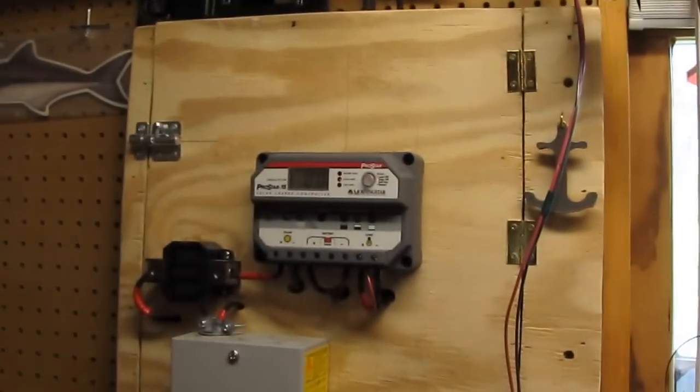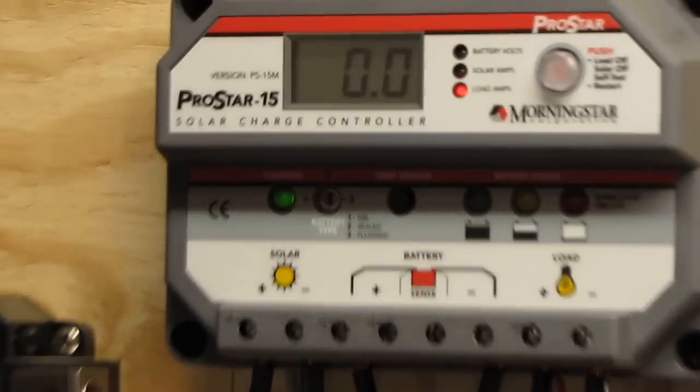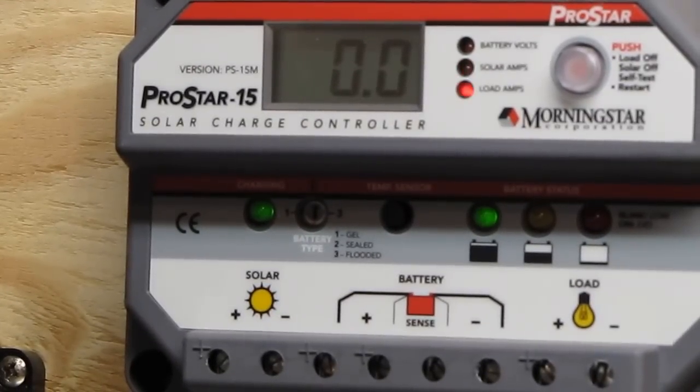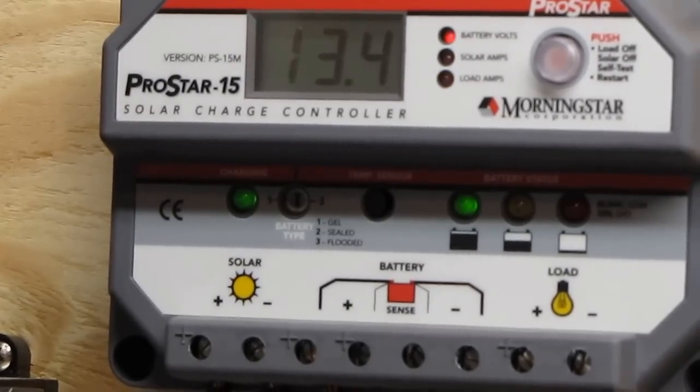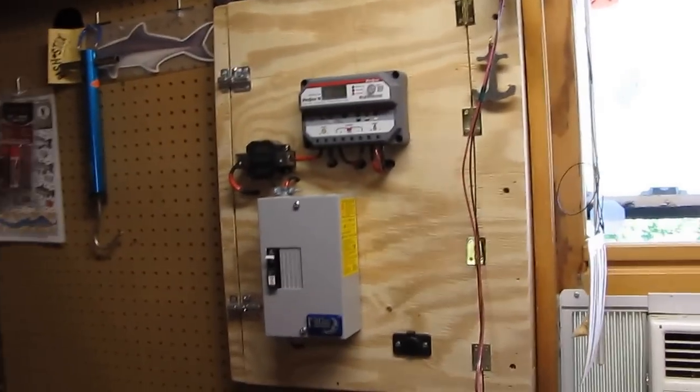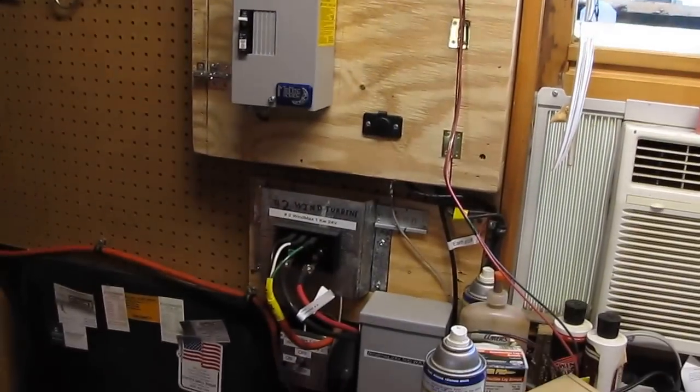I'll show you how much power they're drawing — they're not drawing hardly anything. On this Morningstar Pro Star 15, solar right now is 13.4 amps on load. The little fans aren't drawing any measurable power — so that's great. That's 135 watts of solar on that little off-grid solar system that I run all my solar fans and stuff with. Alright y'all, thanks for watching — it's been a pleasure. Please subscribe and I'll see y'all again soon. I'll be making more videos soon. Y'all take it easy now, bye bye.